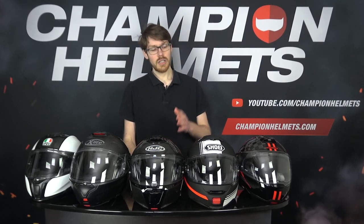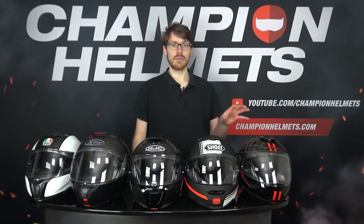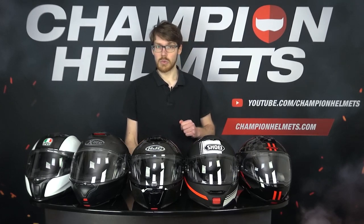The helmets we'll be testing include the AGV Sport Modular, X-Lite X1005 Ultra Carbon, HJC RPHA 90S Carbon, Shoei Neotec 2, and the Schuberth C4 Pro Carbon. Though we have tested more helmets, we'll still be including the results as we go along, and you can always see more on any of these helmets in our dedicated helmet reviews and road tests.